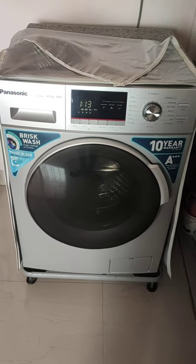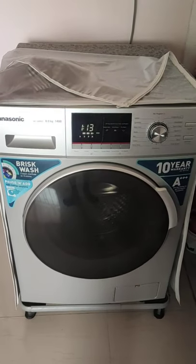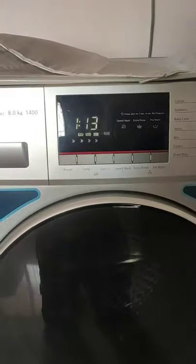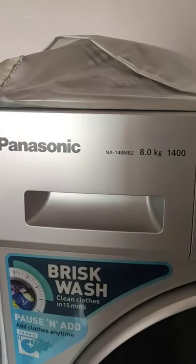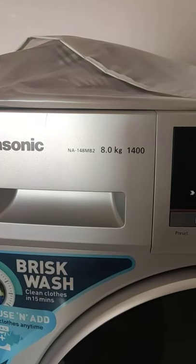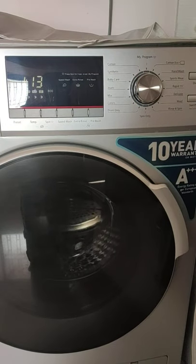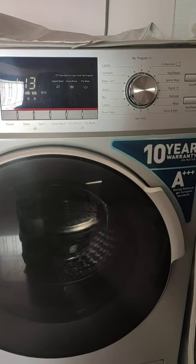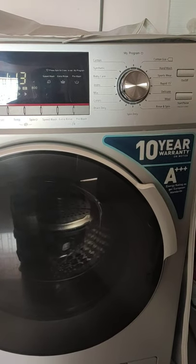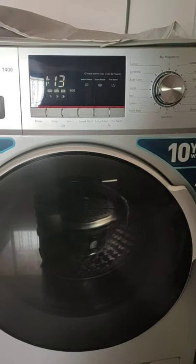Hello guys, welcome to my channel. Today in this video we are going to review the new Panasonic front load washing machine, which is fully automatic. The model we are going to discuss is the Panasonic NA-148MB2, which is an 8 kg fully automatic front load washing machine. I purchased this washing machine two months ago and have been using it since then, so I'm making this video a bit late — sorry for that.